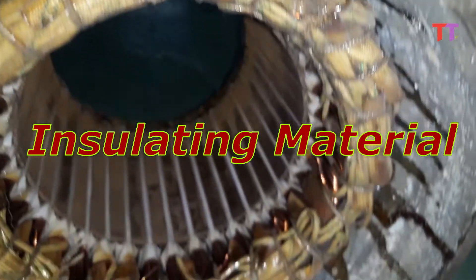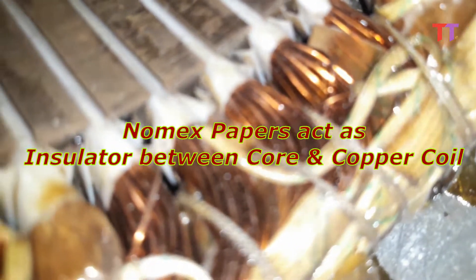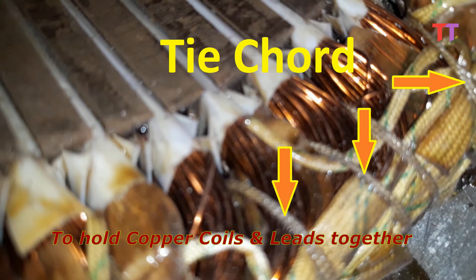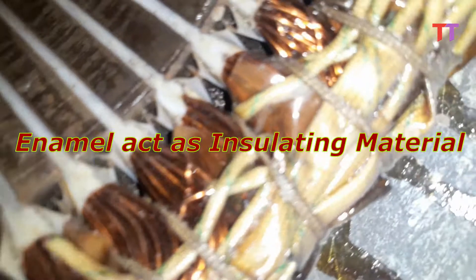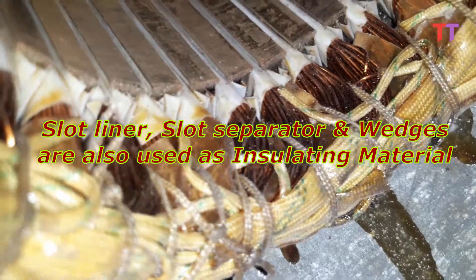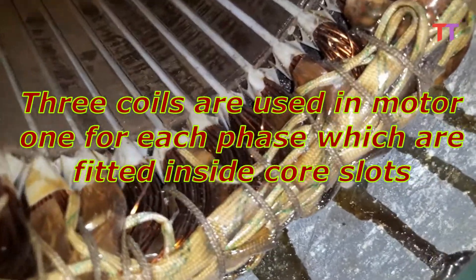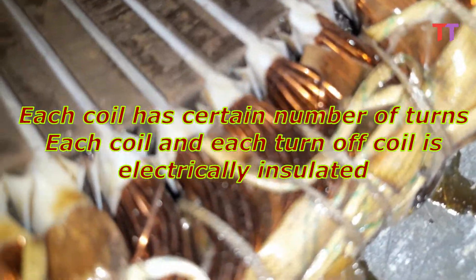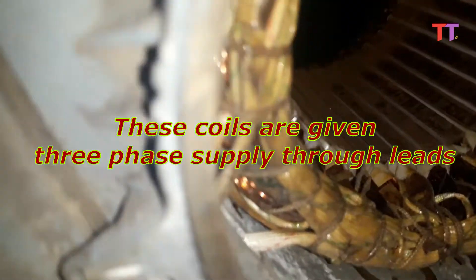Let's talk about insulating material. We can see white color Nomex paper inside the core slots. These Nomex papers act as insulator between the core and the copper coil. These are lead sleeves, and this is tie cord to hold copper coils and leads together. These copper coils are made of enamel coated copper wires, where enamel acts as insulating material. Slot liner, slot separator, and wedges are also used as insulating material. Three coils are used in the motor, one for each phase, which are fitted inside core slots. Each coil has a certain number of turns, and each turn of the coil is electrically insulated.